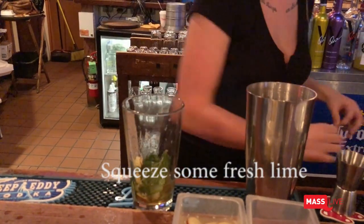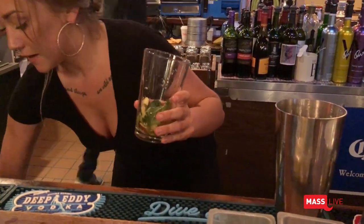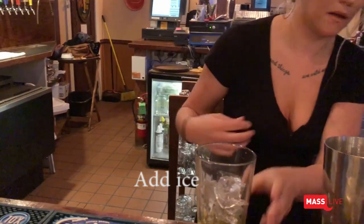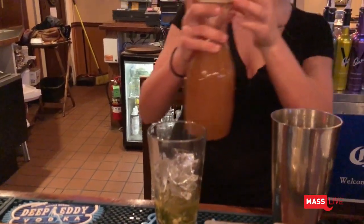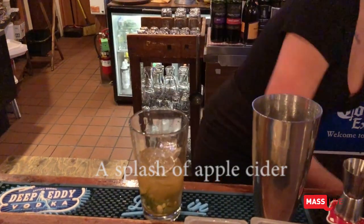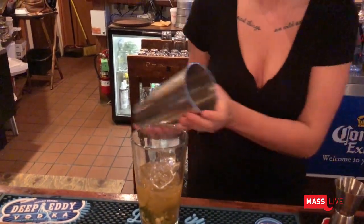And discard. Now I'm going to add some ice. Just a splash of apple cider — and this is local. And then shake this.